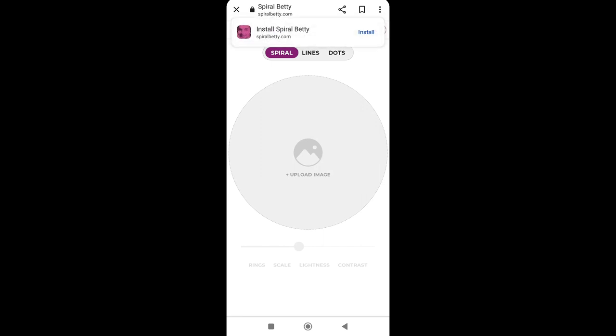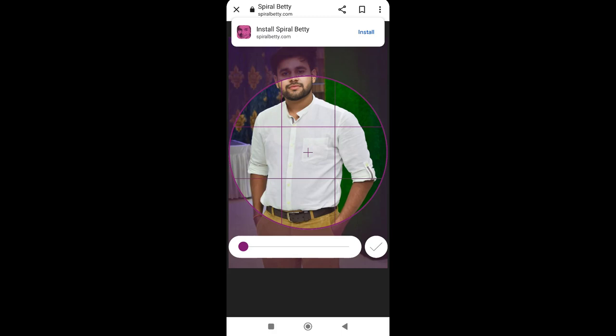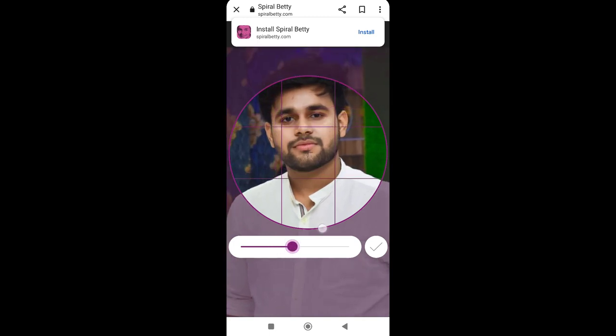We will open our website and click on the upload image button. You will see your gallery photos and you can choose a photo from there. Once chosen, we will adjust it wherever we want.